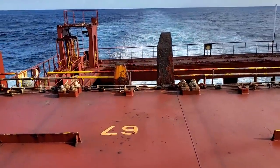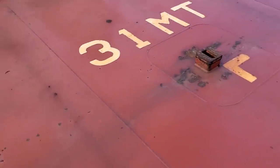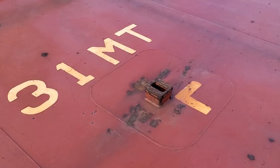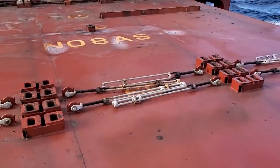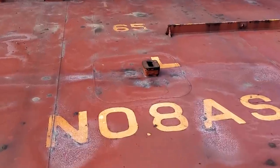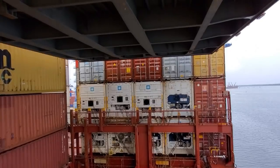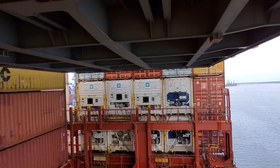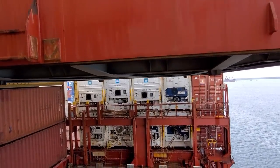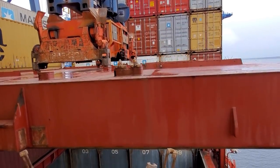You can see spots right here where the crane connects when it picks up these hatch covers — here's two more right there. That's where the crane will come and pick these up when the hatch covers come off. These hatch covers also lock in place.